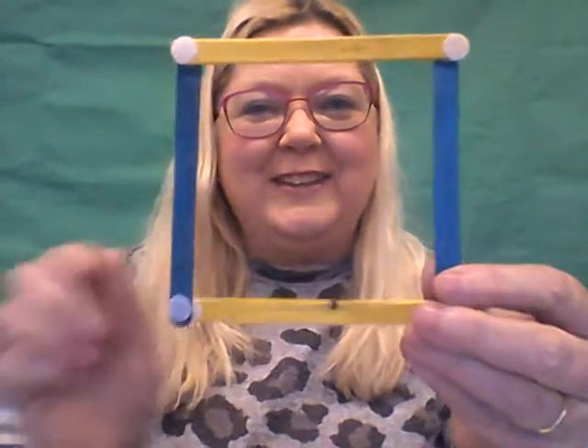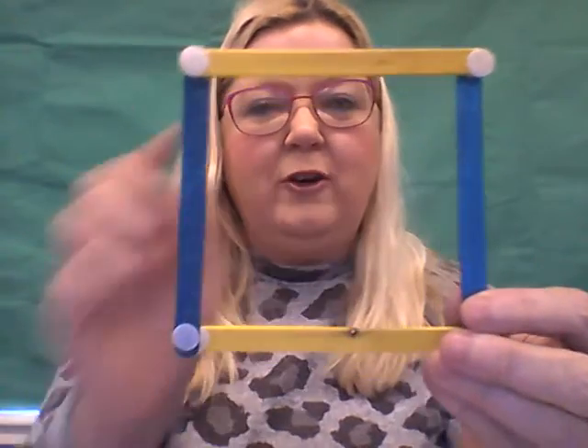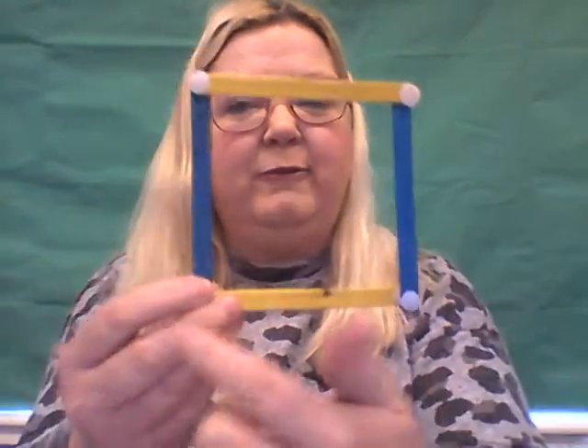And look, we've made a square! Let's count the sides: one, two, three, four sides. So a triangle had three sides and a square has four sides.